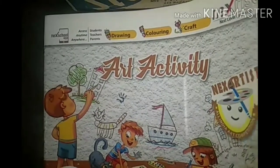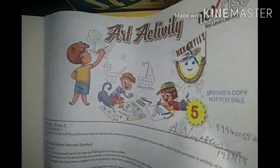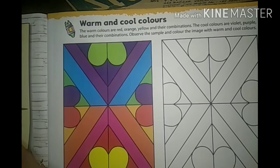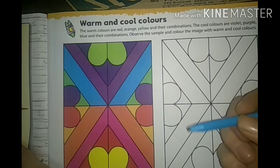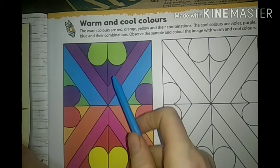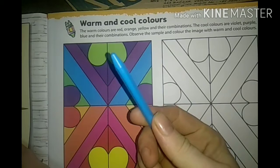Hi my dear children, take your book. Art activity - the first page is given to you about warm and cool colors. Warm colors mean red, orange, yellow and their combinations. The cool colors are violet, purple, blue and their combinations.